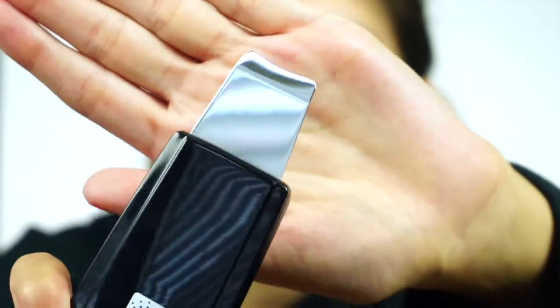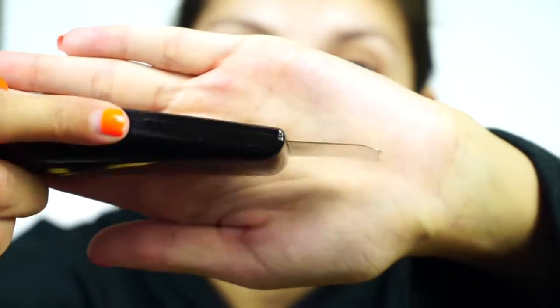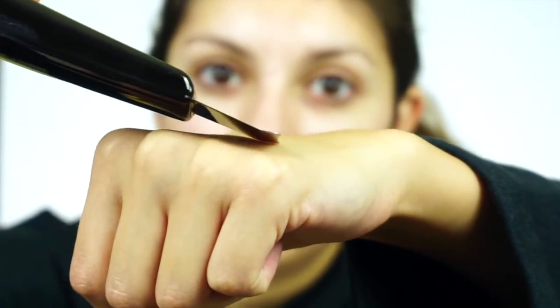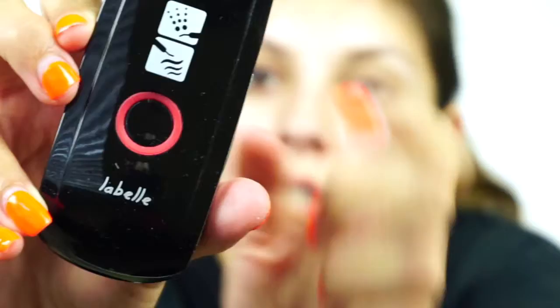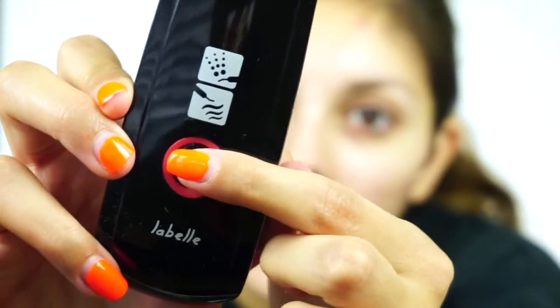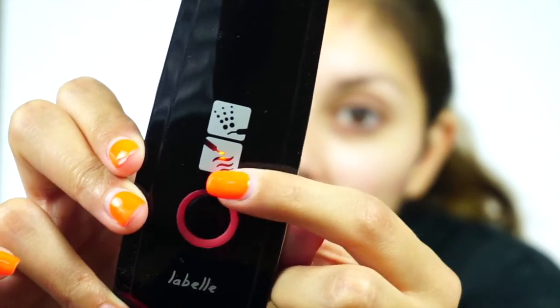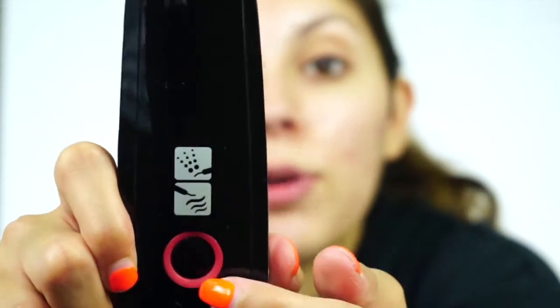Here is what the LaBelle ultrasonic skin spatula looks like. It looks very intimidating but this is the spatula part of it — it's very thin and has a curvature so you can really get underneath or right on top of the skin for the extraction part. It comes with two modes using this button: press once and it's blue for deep clean exfoliation, press a second time for the infusion pulsating mode, and press a third time to turn it off.